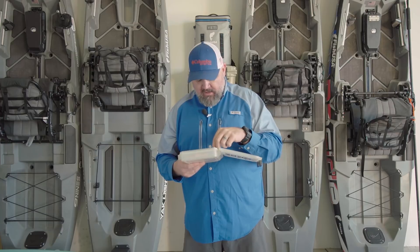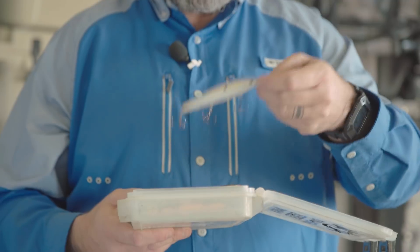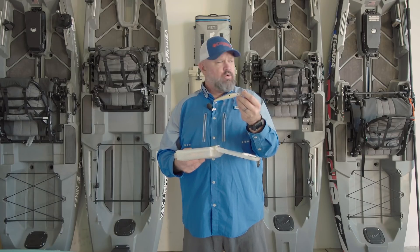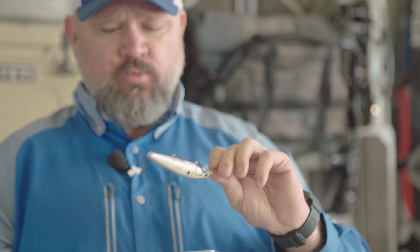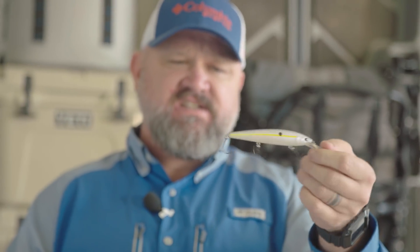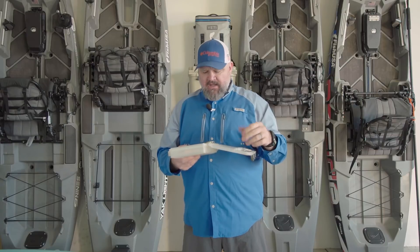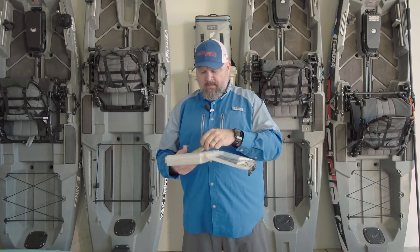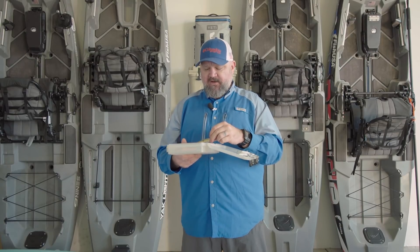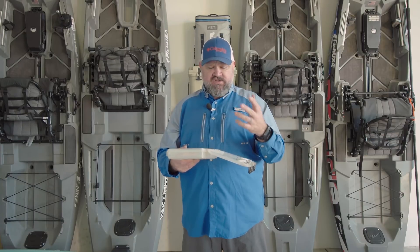I like to add a little extra color and flash and deviate from there — like going to a sexy shad with a different color, or going to your chromes and really metallic colors. There is a specific rhyme or reason to the type of baits and colors that you pick.